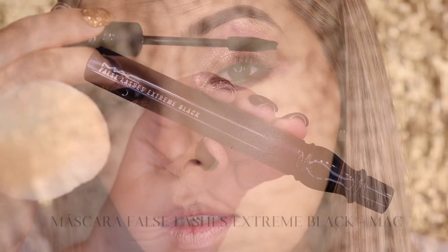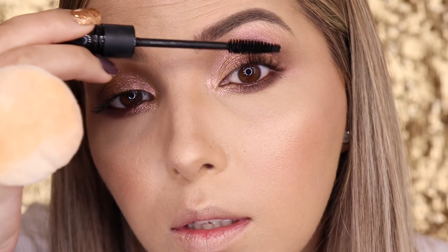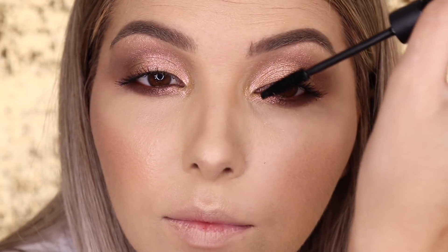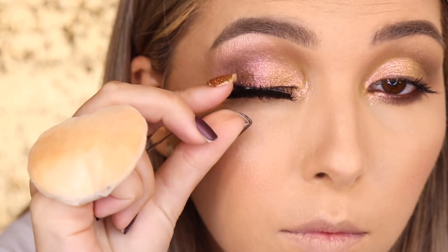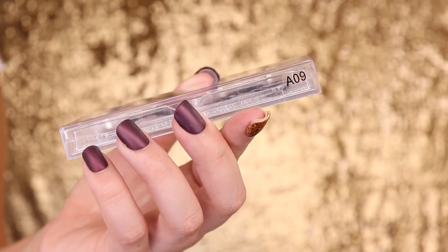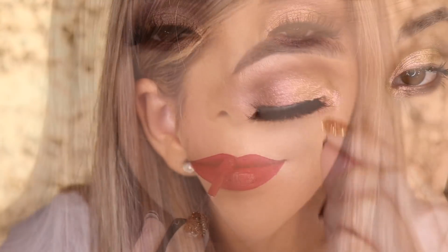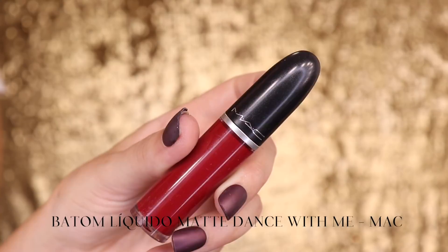Finalizo com a máscara False Lashes Extreme Black da MAC, que é extremamente preta. Aplico na parte superior e inferior dos olhos e vou aplicar os cílios postiços. Como é uma maquiagem bem sutil, quis exagerar um pouco no volume dos cílios, usando o modelo A09 da Atelier Vem Pro Meu Mundo, da minha amiga Tamara. Mas quem quiser uns cílios mais levezinhos pode usar cílios menos volumosos, ou até sem cílios nenhum.